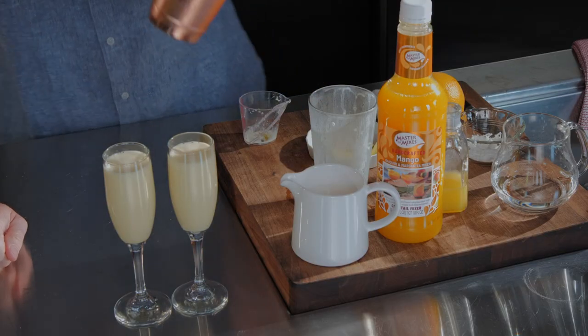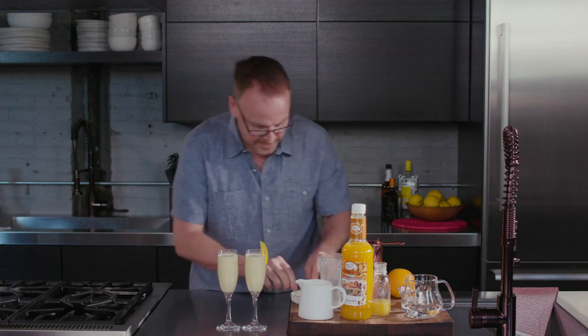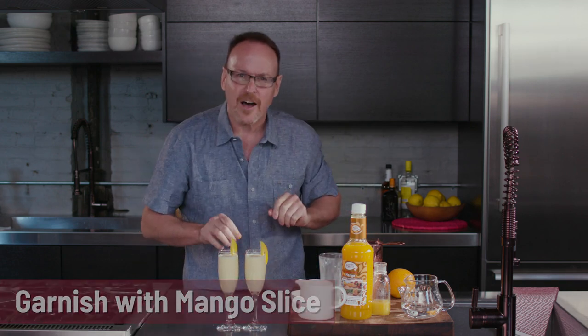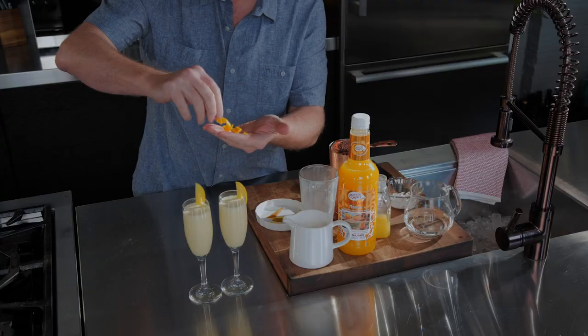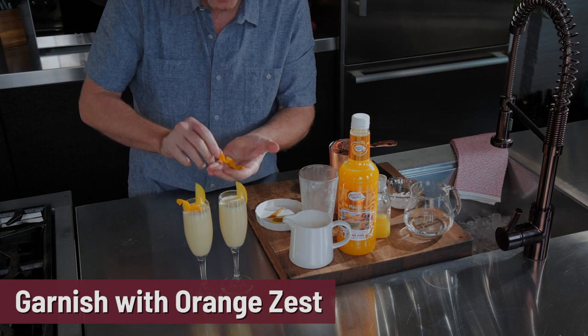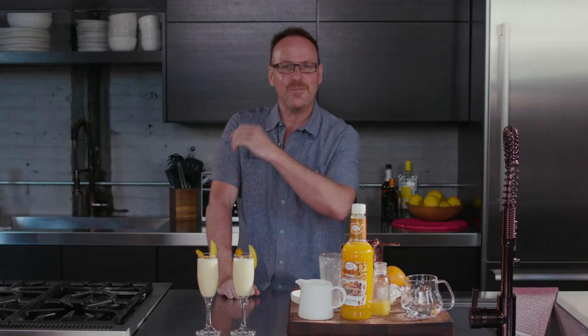I have a little mango — I was waiting for it to ripen for another recipe we're working on — just stole a little slice off of it, and an orange zest curl. It looks so perfect. Looks delicious. There's the mango creamsicle.